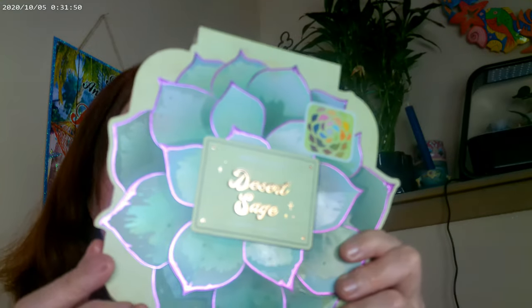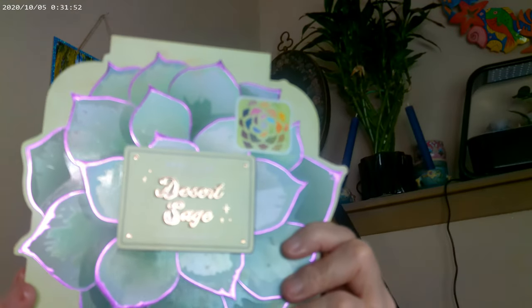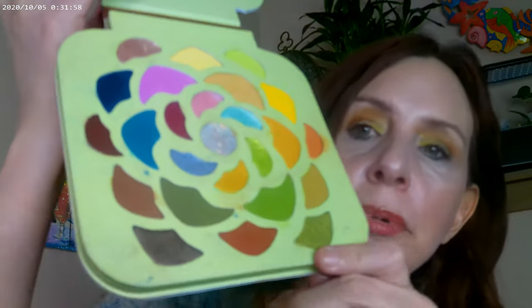And I got or used another palette that you can get over at Walmart. This is Desert Sage by Profusion and this is their latest release. This is the way it looks — it's a beautiful palette. I used mainly everything over on this side.